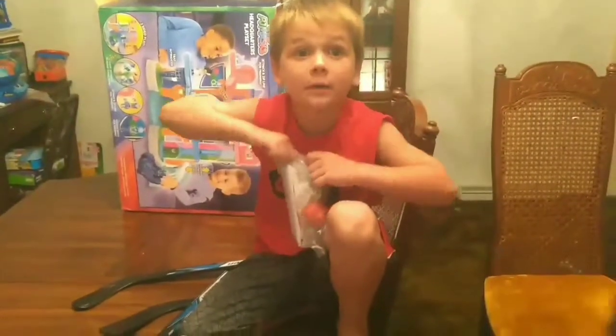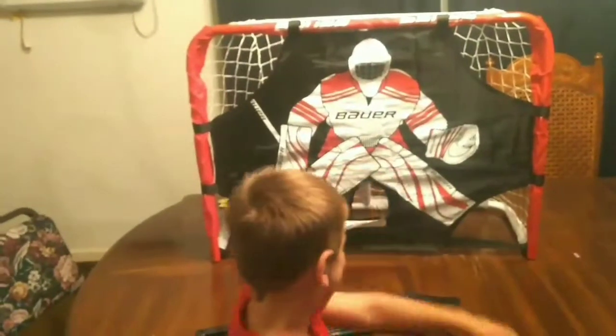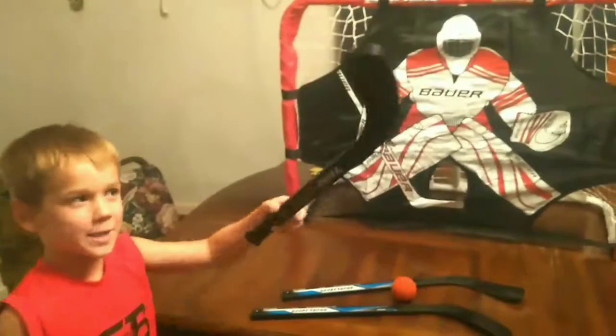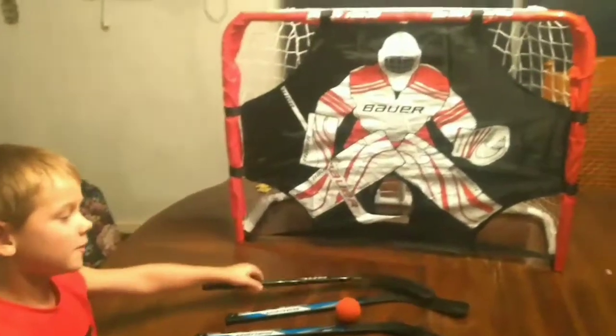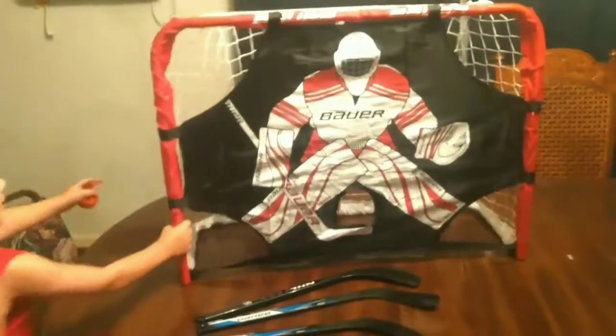Brady? But where's the goalie? Hey guys, we're back. And I opened my two hockey sticks, but I got this one a long time ago. And I got the ball out and I'm going to put this on the floor now.